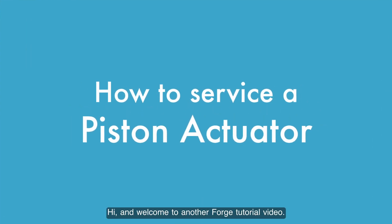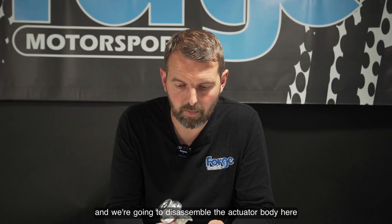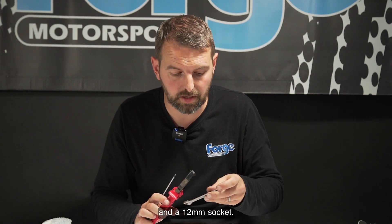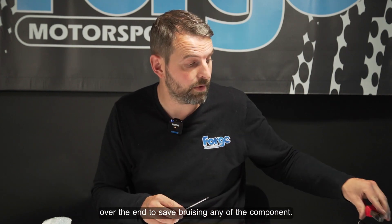Welcome to another Forge tutorial video. Today we are servicing a piston actuator — we're going to disassemble the actuator body and put in some new components to service it. The tools we're going to need are a 3mm Allen key, some pliers, and a 12mm socket. With your pliers, I'd recommend putting some tape over the end to save bruising any of the components.